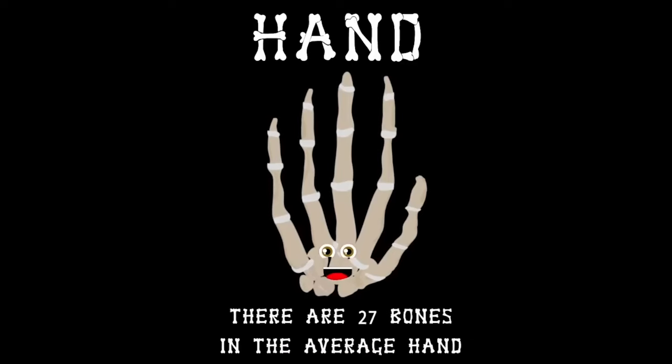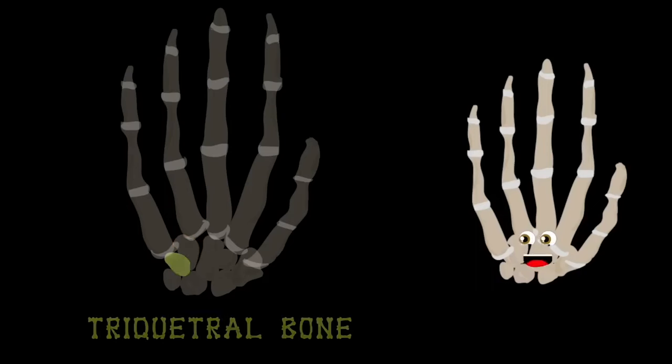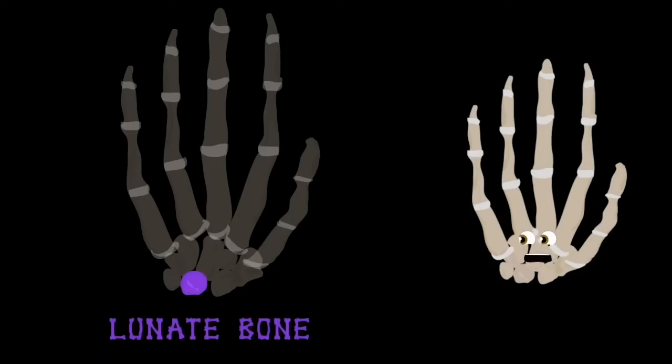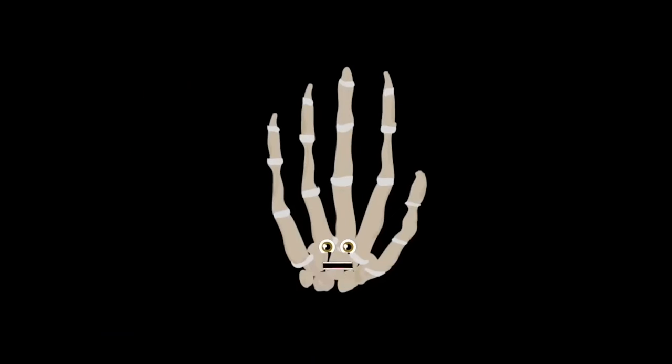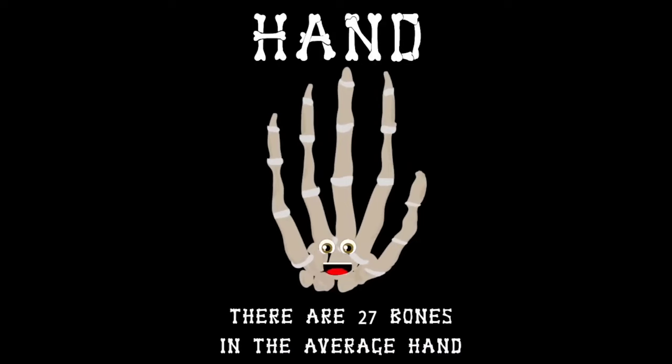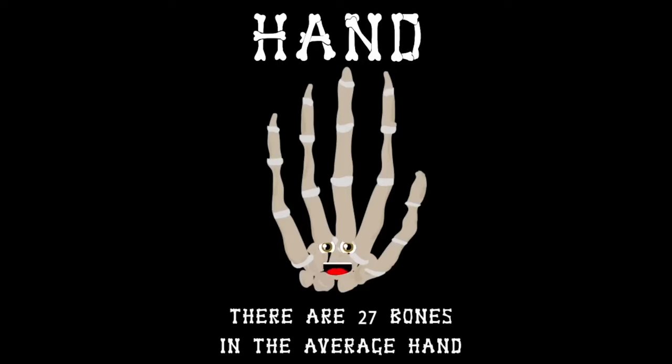There are 27 bones in the average hand. The hamate bone is injured by golfers when their club hits the ground — that is how the fracture occurs. Next to that is the triquetral bone, on the outside of the wrist. The pisiform bone is next on the list, then the lunate bone at the end of your wrist. That concludes the hand bones — I hope you got the gist! Without these bones your hand would never bend or twist.